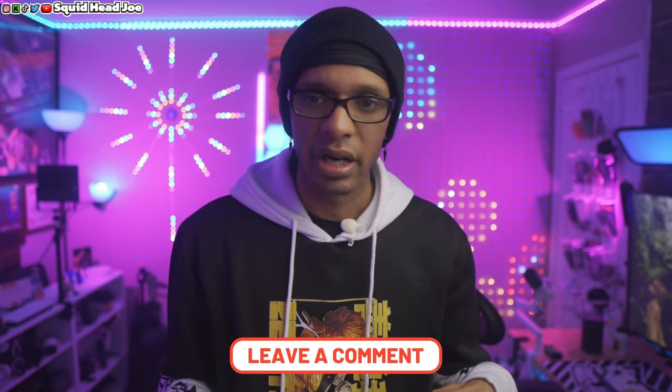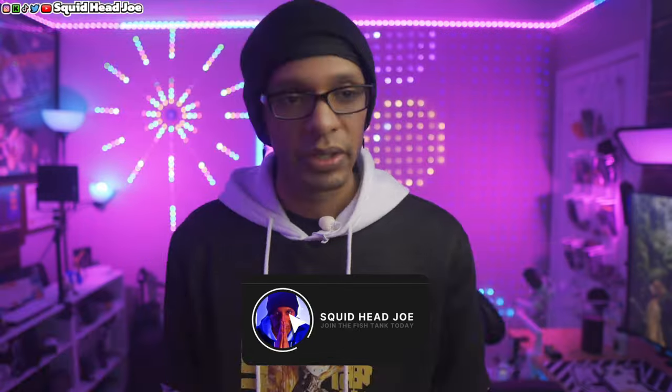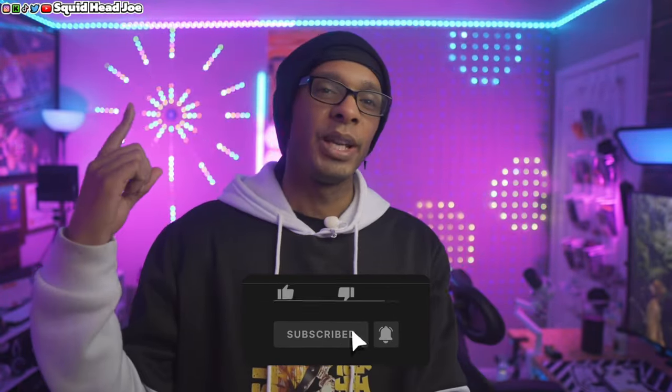Thank you guys so much for the support on that original video about lights for small spaces. There is a light from another company I would probably recommend more, but again — small spaces, small lights. Let me know your thoughts in the comments below. If you're new to the channel and you like this video, you know what to do. My social media links are on screen. Take care, have a squintastic day, God bless you and yours — much love.